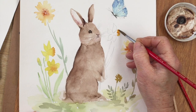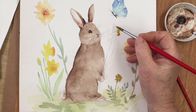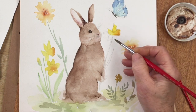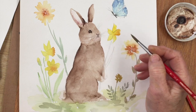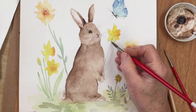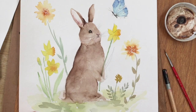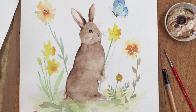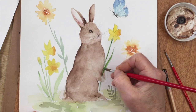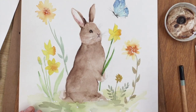I've decided to put another daffodil here and have the bunny rabbit holding it, which I thought would look rather cute. I'm painting this daffodil in the same way as the others, then I'll draw the stem in between his little paws using sap green and my size 7 round brush. The leaf is done the same way as the other daffodil leaves — just a single stroke, and then another stroke to give it a slightly more rounded shape.